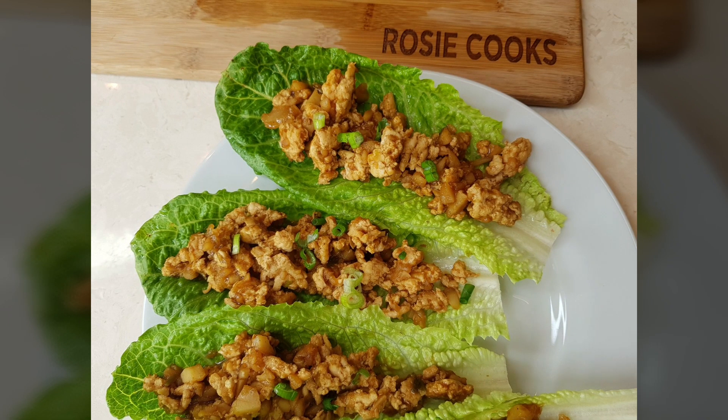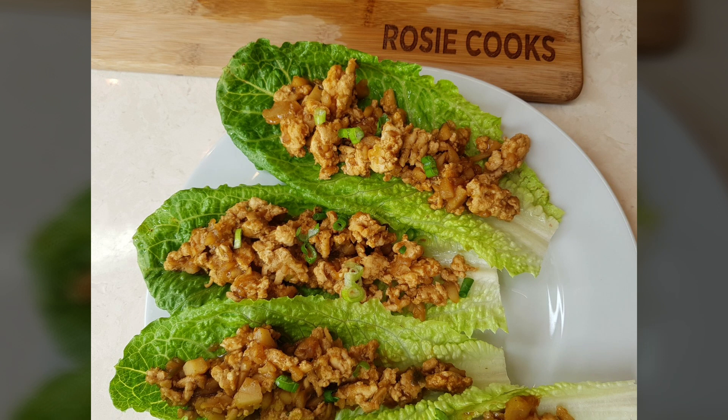And these are my lettuce wraps! Thank you so much for joining me on my channel — please subscribe and I will see you next time.